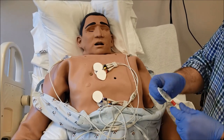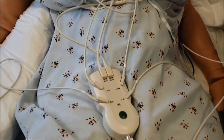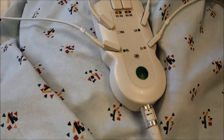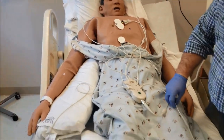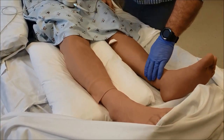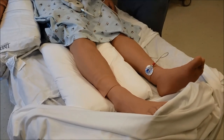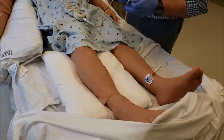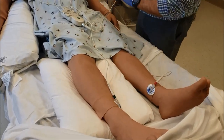Now let's go to our lower limb leads. For LL, we recommend that you do not put them on the lower part of the chest — we're gonna put them down on the ankles. So expose their ankles, make sure their legs are not crossed. Let's put them on right lower — right here. Make sure the legs are not crossed and they're relaxing.